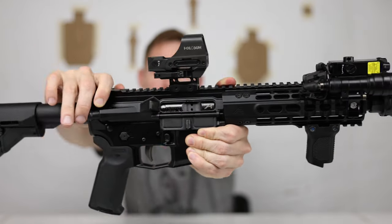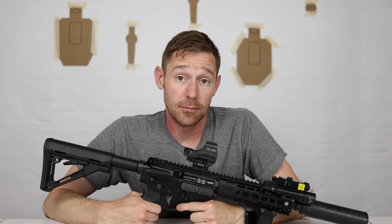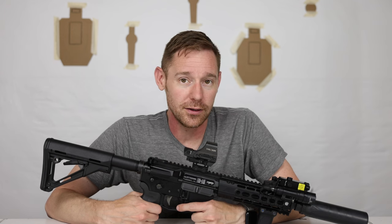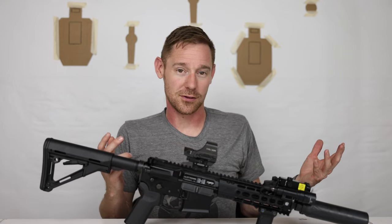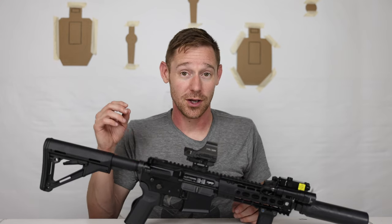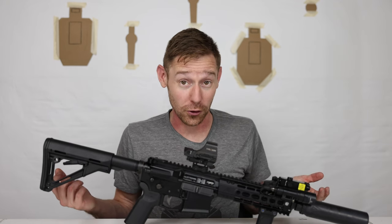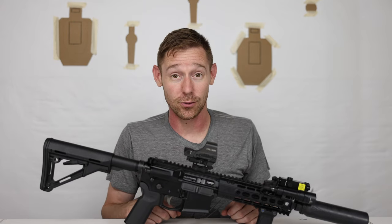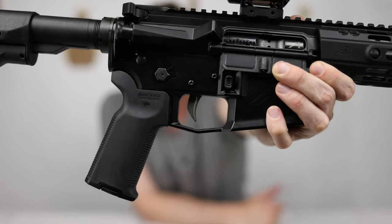The bolt carrier group is from Aero Precision — their black nitride one. I actually have a really nice nickel-finish Lantac BCG that I tried running in this, but for some reason — whether it's the upper, the 300 Blackout suppressed and subsonic setup — I was having feeding and ejection issues. I put that back in my 5.56 upper where it runs amazingly, and went with the Aero Precision black nitride BCG which works great.